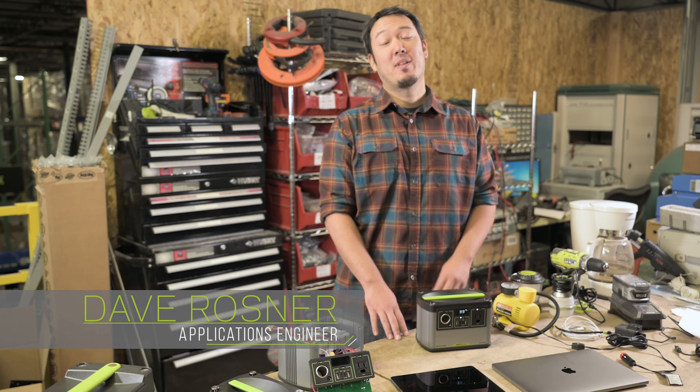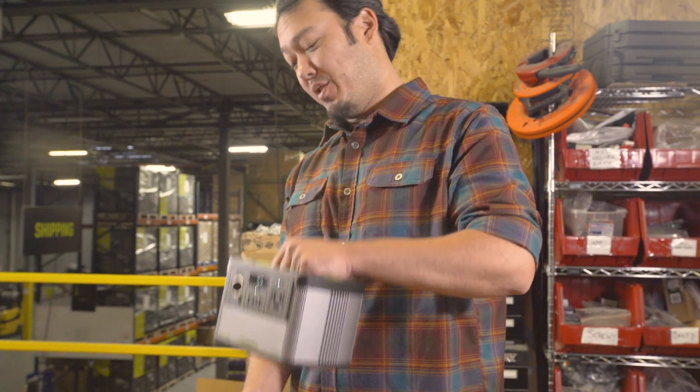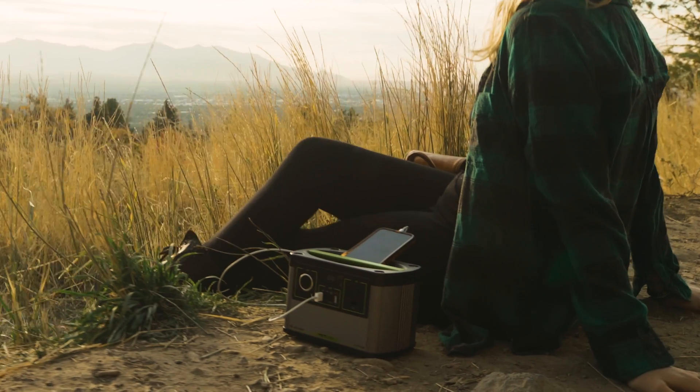Hi, my name is Dave Rosner. I'm the Applications Engineer here at Goal Zero, and today I want to talk to you about our newest product, the Yeti 200X, our newest and smallest of the Yeti lineup.